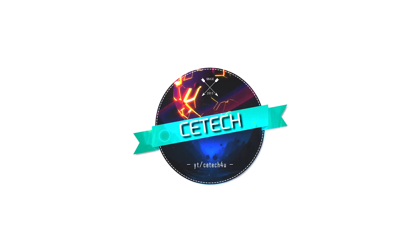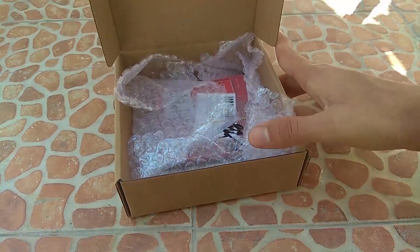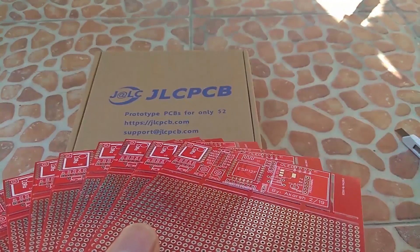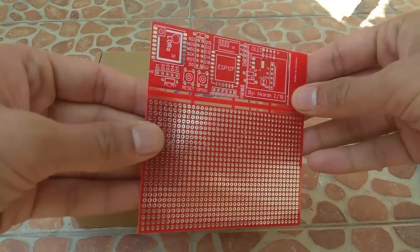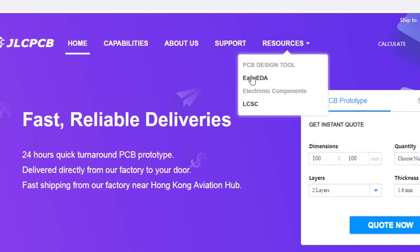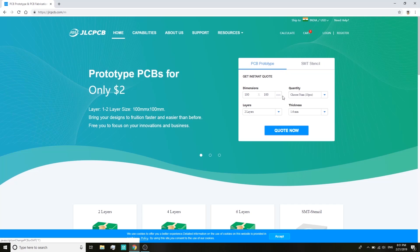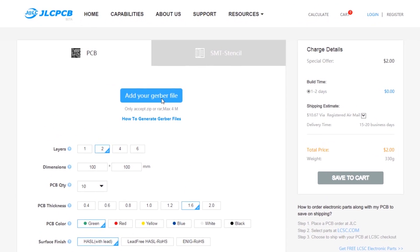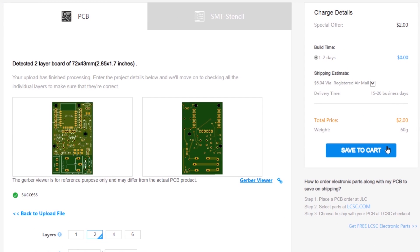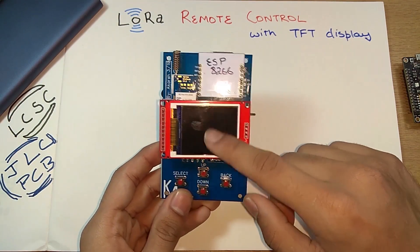I order all my PCBs from jlcpcb.com — they offer 10 PCBs for two dollars only, with quick turnaround time and can produce PCBs as fast as within 24 hours. To design PCBs, you can head over to EasyEDA and generate Gerber files for your project. Then head over to jlcpcb.com, upload your Gerber files, and get the PCBs manufactured for cheap. They are currently also offering discounts on shipping.